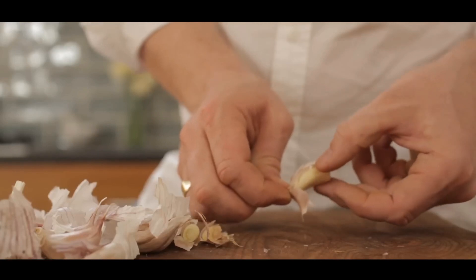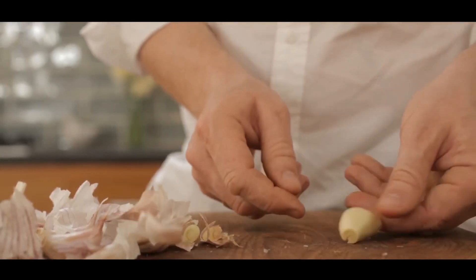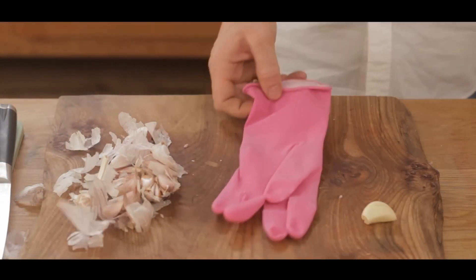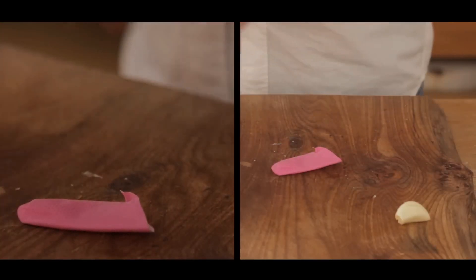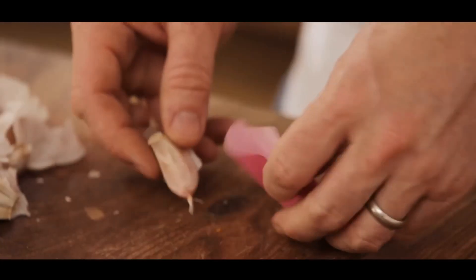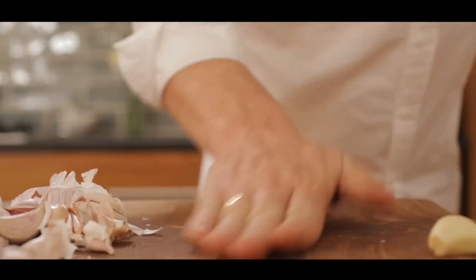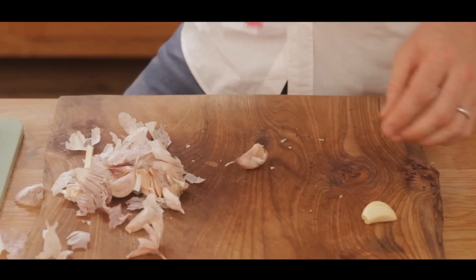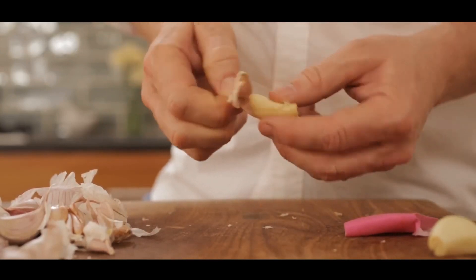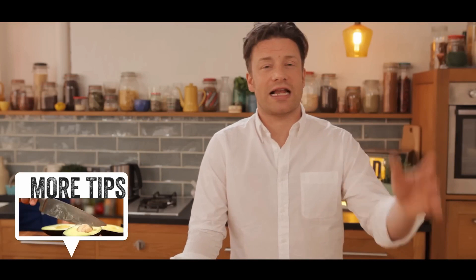At that point, just take the skin off — garlic, happy days! There's another way to do it: get yourself a rubber glove, take off one of the fingers, cut off the end, and you've created a little cylinder. Pop your garlic clove in, roll it, and when it comes out the other end it's peeled. There you go — I hope that was useful. For more tips, just click the link.